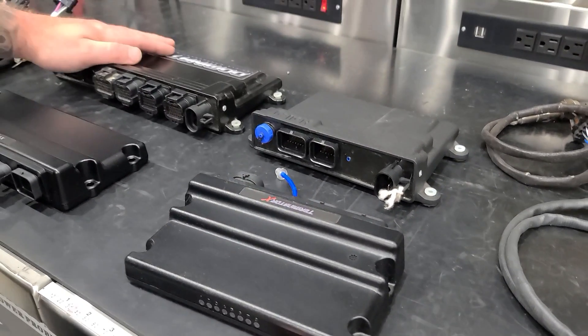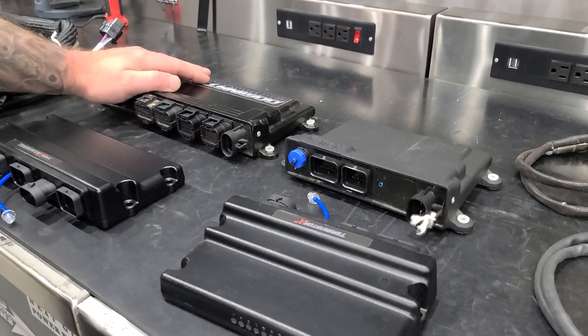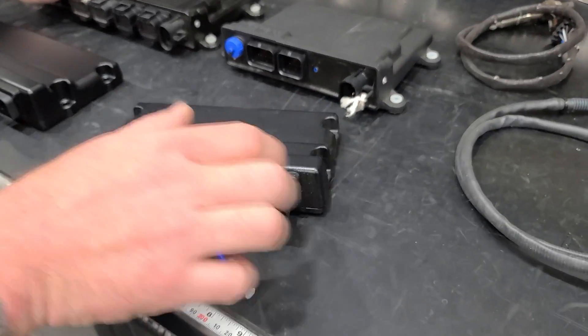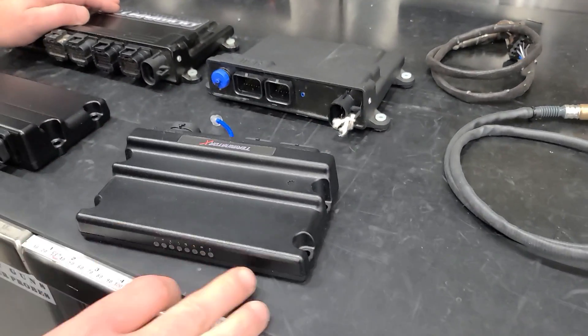With the HP and the Dominator, you don't have any lights, so you have to actually pay attention. But with that said, the lights on the Terminator X are nice for quick diagnostics.